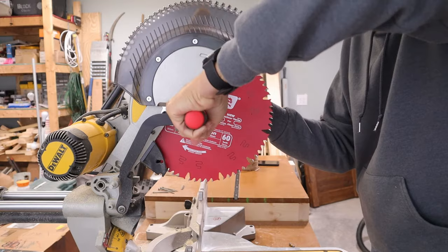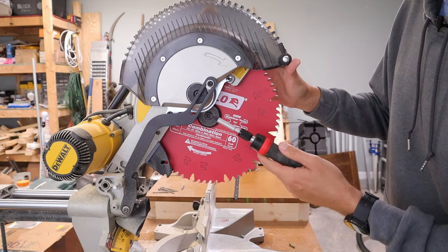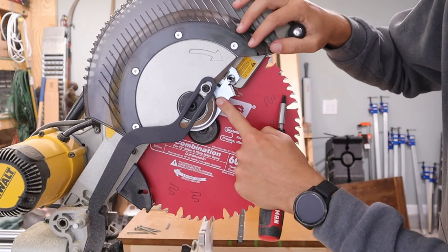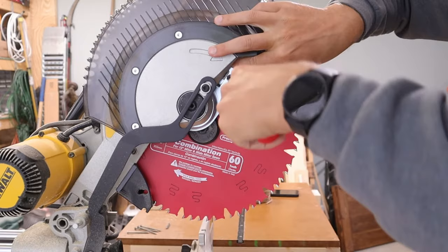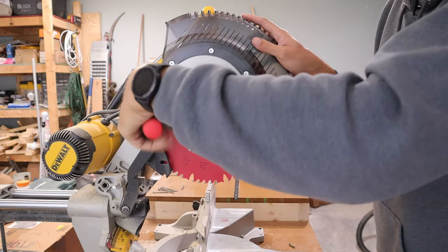Now that the blade is in place, switch the T40 Torx bit back to the T30. If you have the DeWalt tool, you don't need to worry about switching bits — everything is on that one tool. Lift the cover up to expose the screw, pull the cover plate down so it rests on the screw, and tighten it down. If you loosened that back screw, make sure you re-tighten it back down as well.